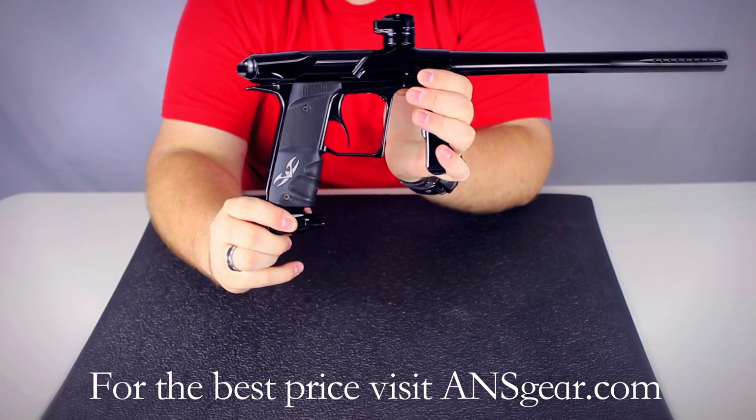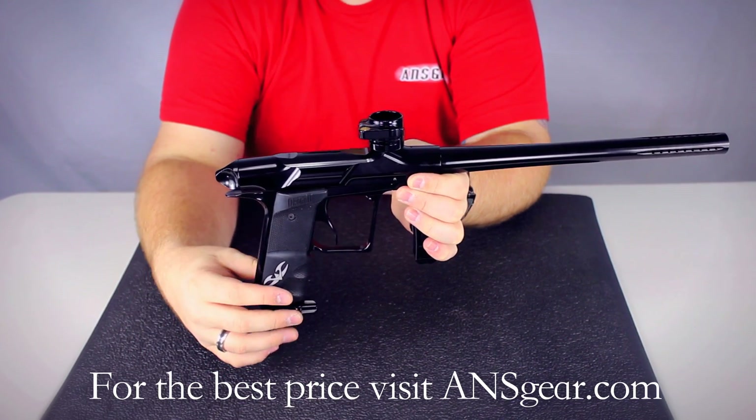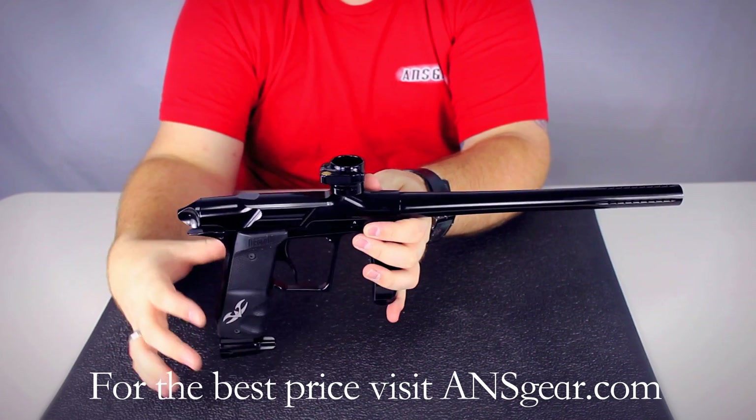It's got a built-in on-off ASA. As you can see, there's no hoses, no macro line, nothing like that — it's a hoseless design. You see that in a lot of the higher-end markers like the Luxes and things like that, so it's really nice that a marker like this has that design.